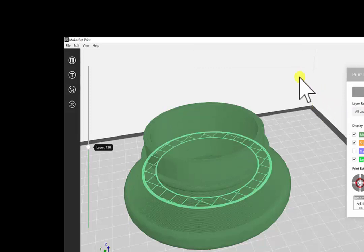Once it actually creates the preview, it generates a toolpath. The new software is going to show you how it builds — it shows you the model material, the support material, and the layers right here.